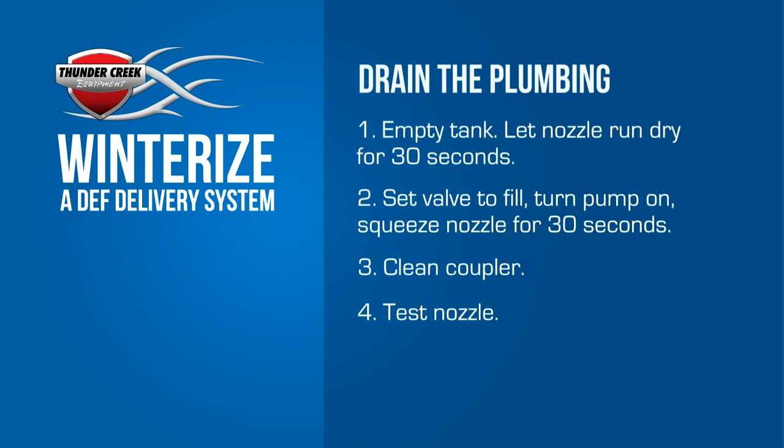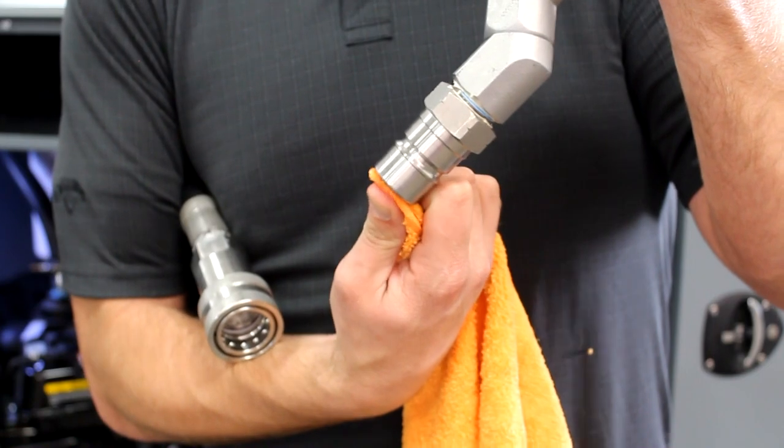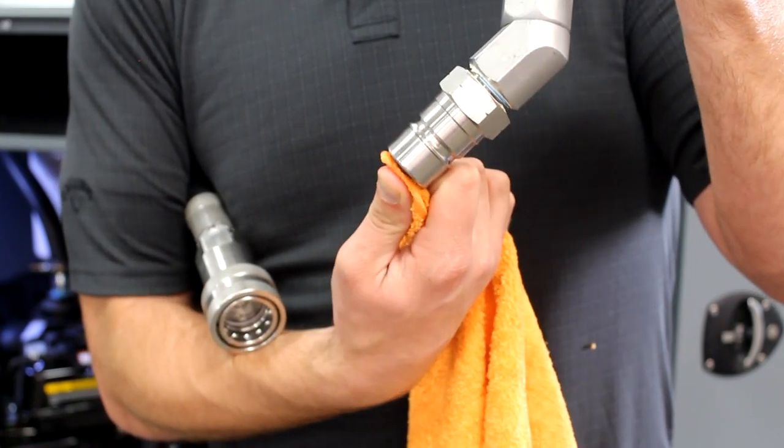Finally, hold the nozzle up and press the connector. Only a few drops of fluid should come out. If you have more than that, you should repeat the steps to winterize the plumbing.